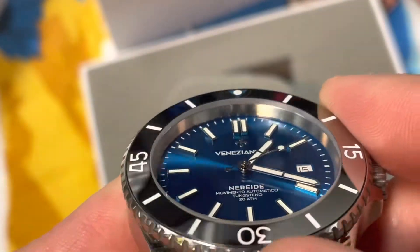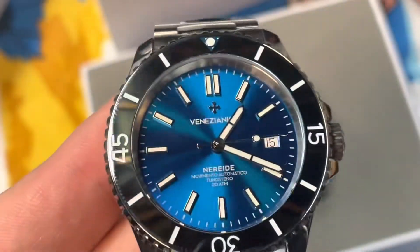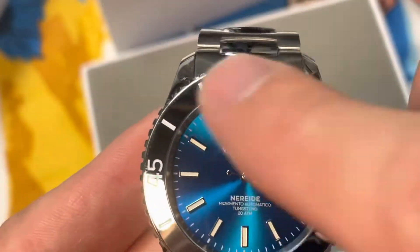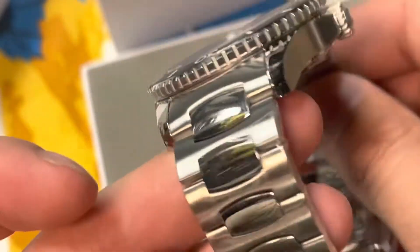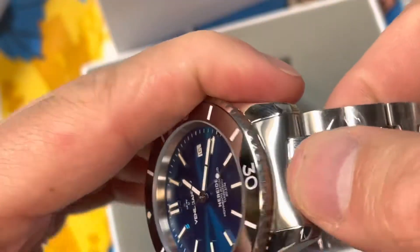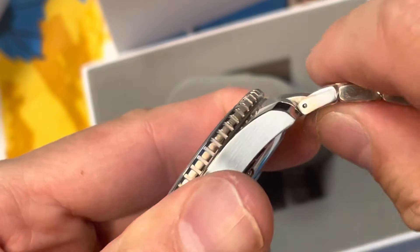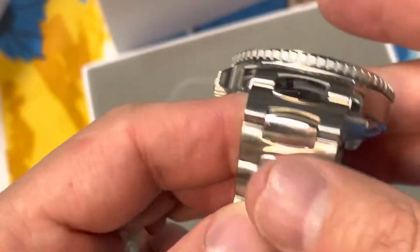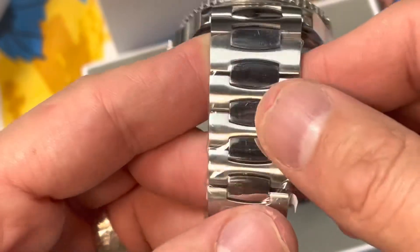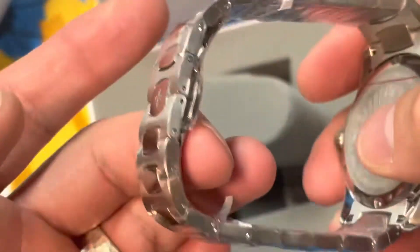Those things are some big, tall indices. Man, they are filled with some lume. That should look very cool. I don't know if the tungsten insert is lumed as well or not. We have kind of negative end links, but they aren't flexible like they usually are. But still nice. H-links. Polished mid-links. Brushed on the rest of it.